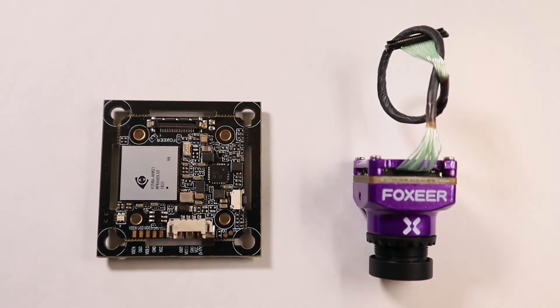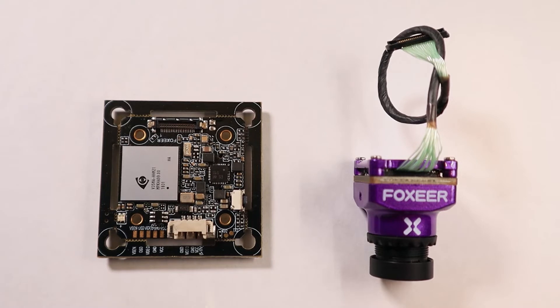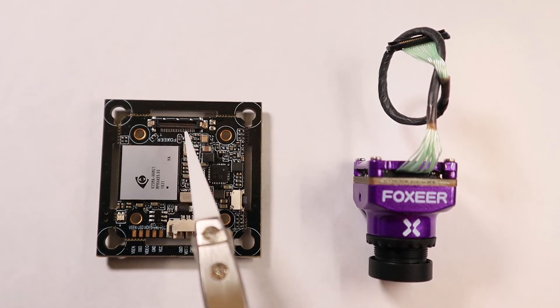I sorted out the components on the table in front of you. On the left you got your PCB, on the right your camera with the connecting cable. It gets delivered separately and you can attach it later on the right position, right here.